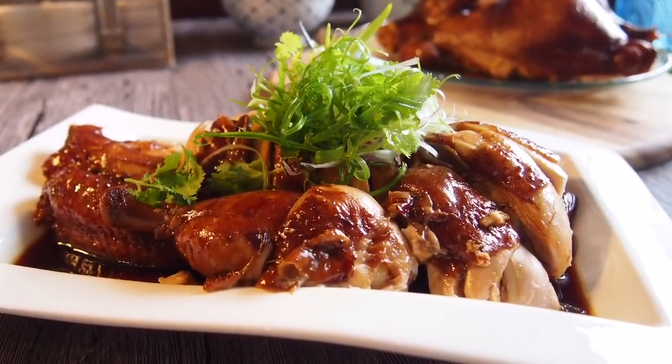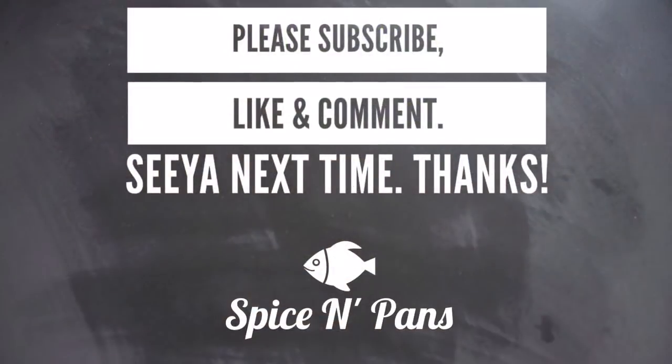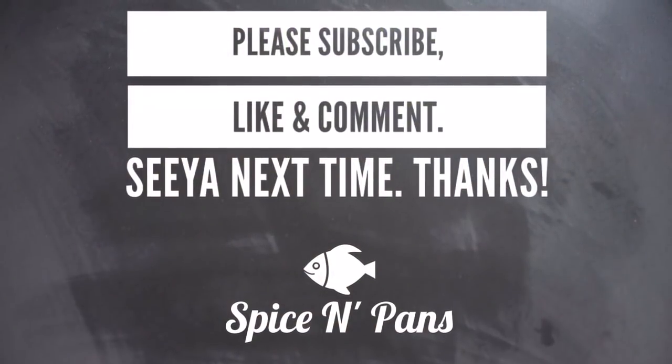And ladies and gentlemen, this is how we made our soy sauce chicken with Chinese rose wine. I hope you like our video. Do click like on our video and subscribe to our channel. Thank you for watching!